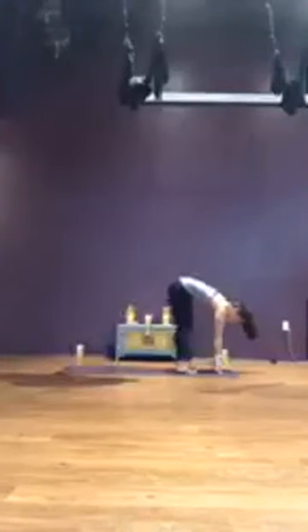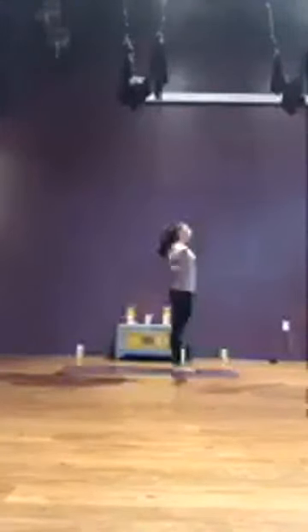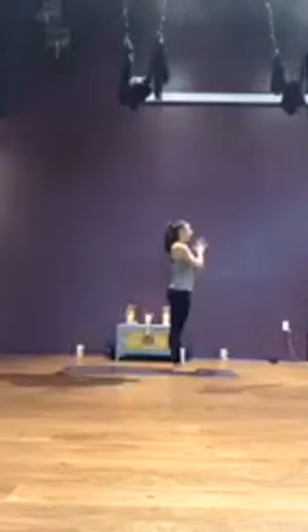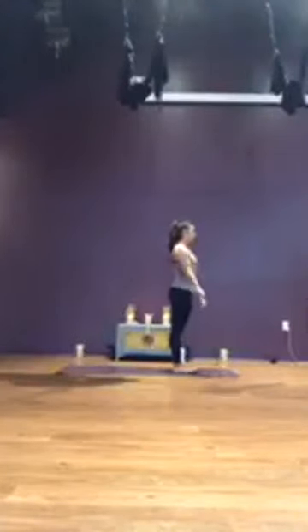Drop the fingertips to the mat, heel-toe the feet together. Inhale, halfway lift, flat back. Exhale, forward fold. Inhale, slowly roll yourself up to standing, reach the arms, take your time. Exhale, bring the hands to heart center. Taking three breaths here in your Tadasana mountain pose — set an intention for yourself for your practice today. Whatever you need, just invite it in and ask for it. Inhale, sweep up, reach up. Exhale, forward fold — warming up with some Sun Salutation A's.